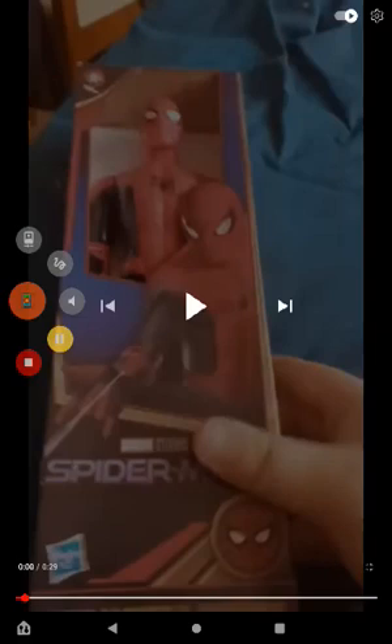We are reacting to the black and suit upgraded suit unboxing. This is actually the Spider-Man suit he wore in No Way Home. This is literally a re-release of the Italian hero series with the horrible effects on the forearm. So let's go ahead and react to it.